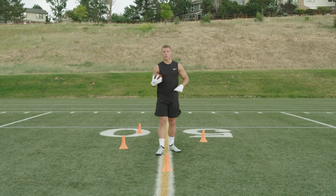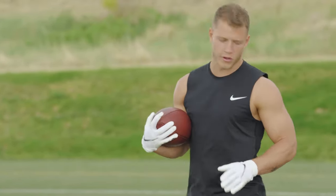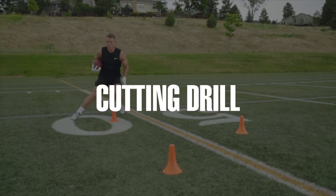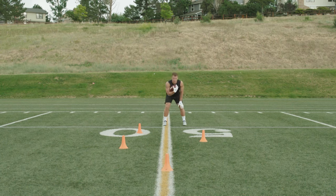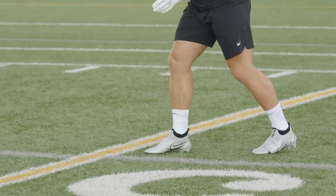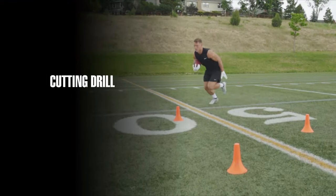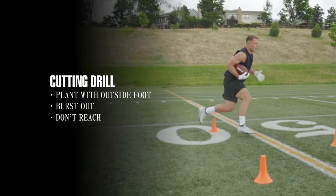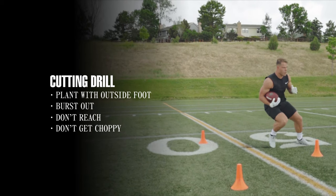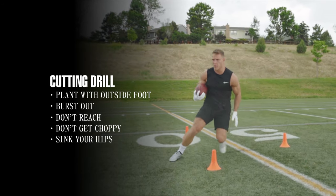This next drill is a simple cutting drill, but the mechanics and technique are extremely important — you don't want to do it wrong. Start in a good running back position with the ball high and tight and take scissors footwork going around each cone. When you go around each cone, plant and burst out of the cut. Don't reach, don't get choppy — keep sinking your hips, get your feet under you, and stick to efficient movements.